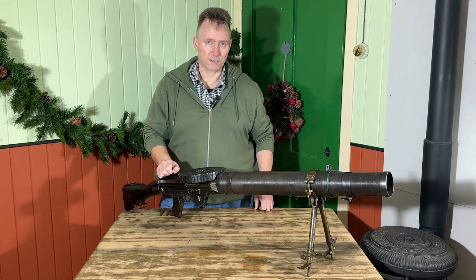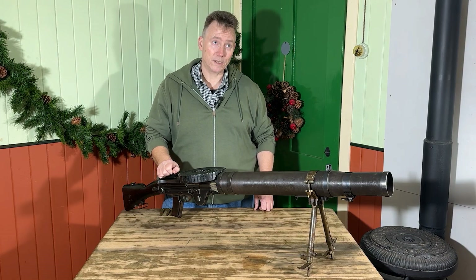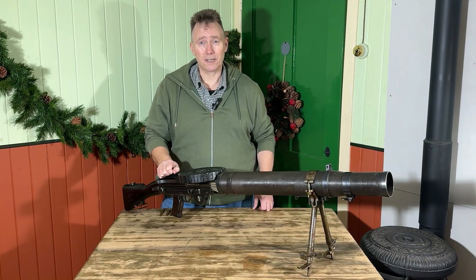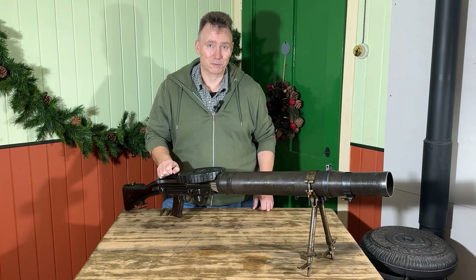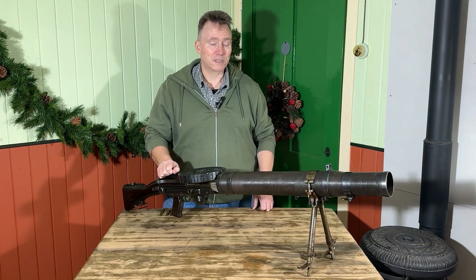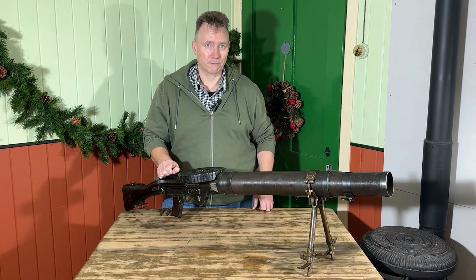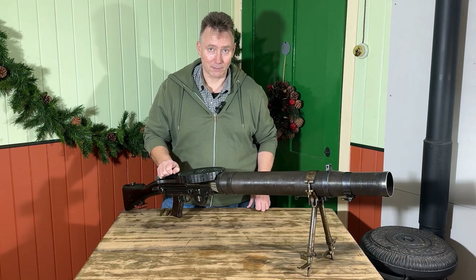It's the last Sunday before Christmas and that means it's day 21 of Hutvent 2025. Today's film was going to be made by Lindsay but sadly she's poorly at the moment, so she's gutted she can't do this because it was one she was really looking forward to. But today we're going to look at the Lewis gun, because you can't make a whole series of films about 1915 bits of kit and not mention the Lewis gun.